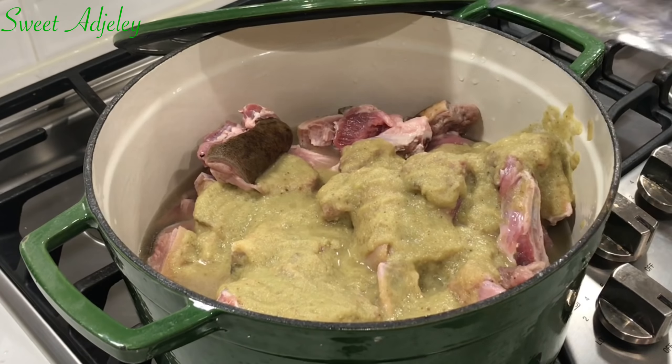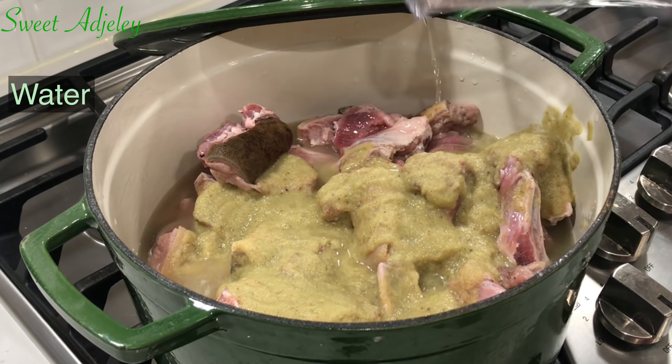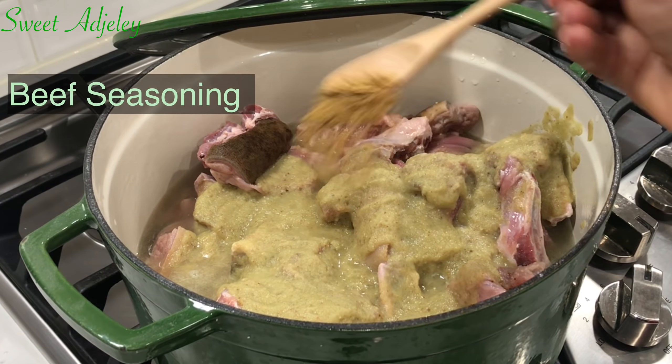Next, in a pot, I'll add my goat meat. To that, I'll add my blended up ingredients.